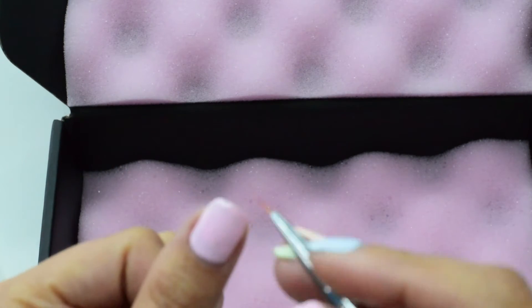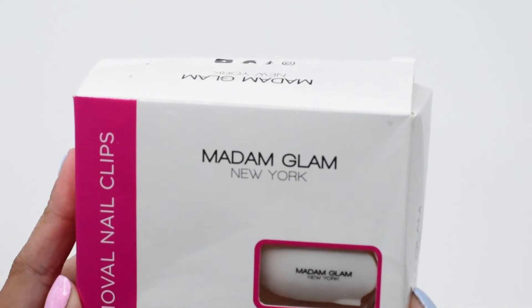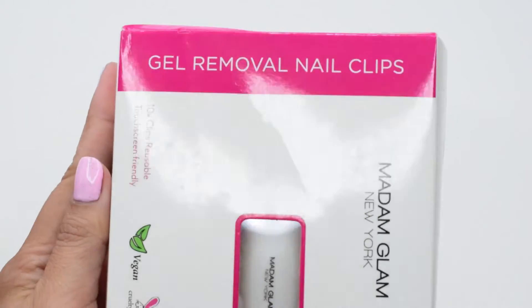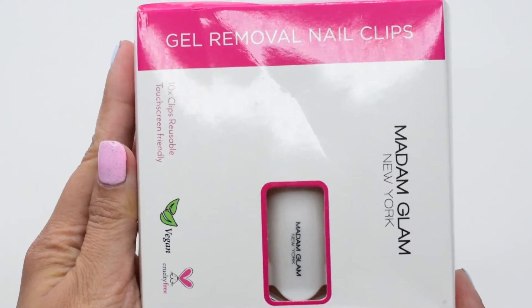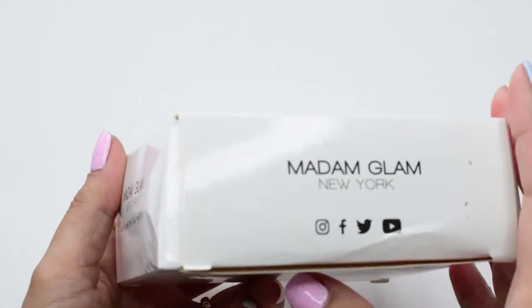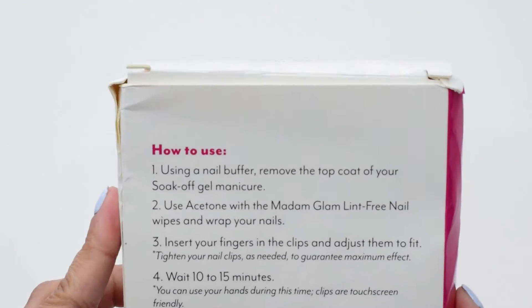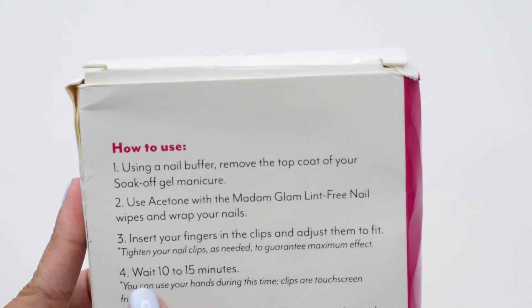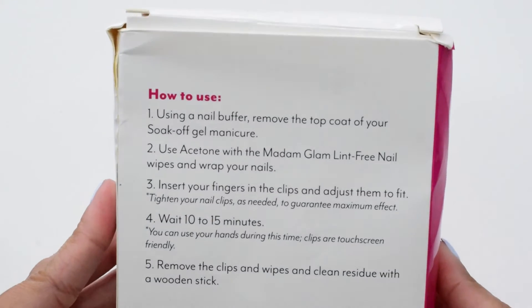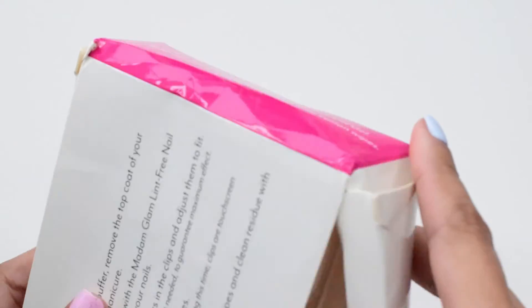This is the second box, which contains gel removal nail clips as well. At the back of the box there is an instruction on how to use the product — you just follow the instructions here. Let's see what's inside.